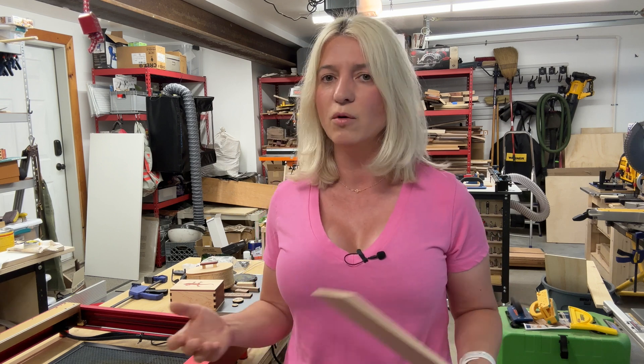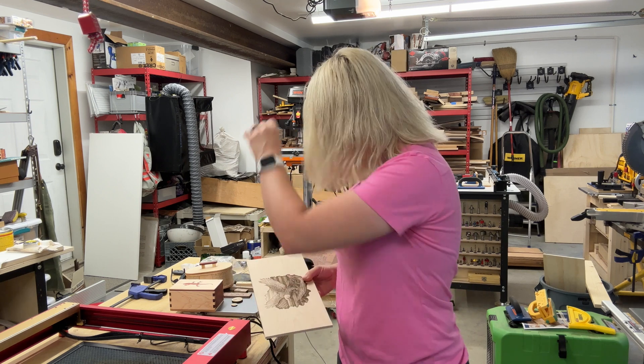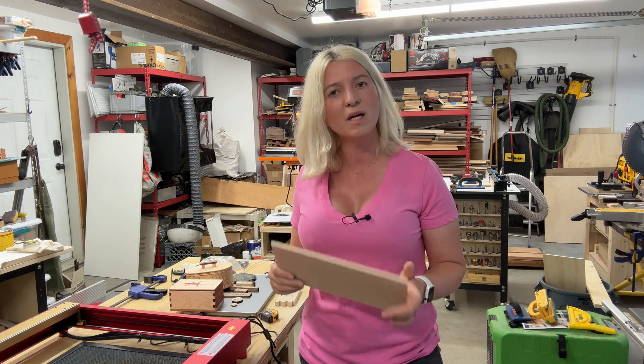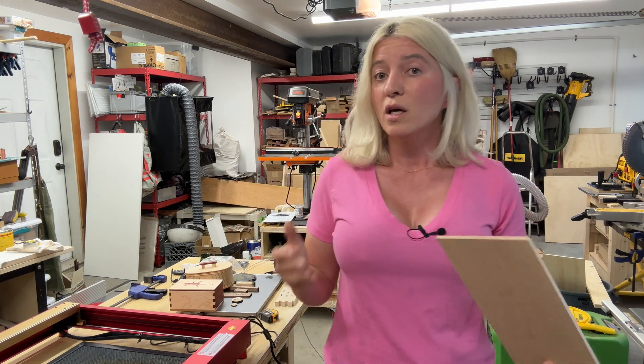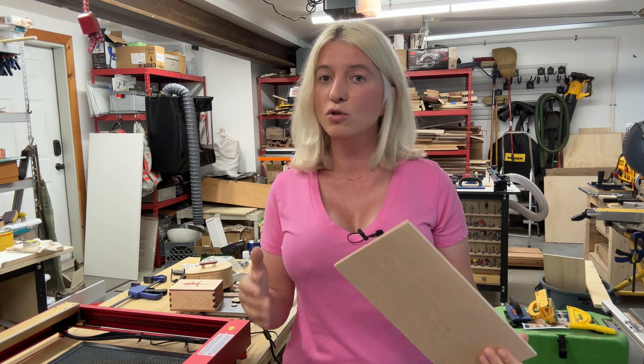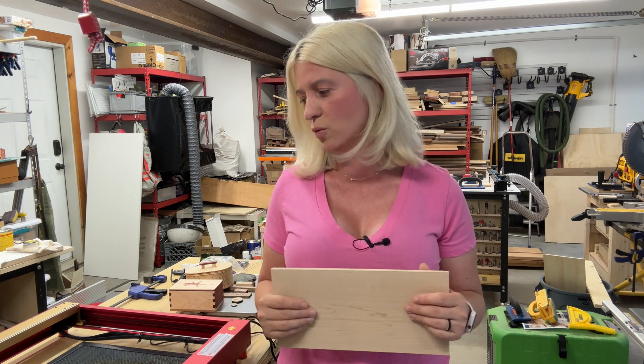I'm also going to tell you what I don't like about it, because it wouldn't be an honest review without covering the bad things. Now let's talk about price — this is not a cheap laser. It costs $994, but I'm not going to call that a negative because premium craftsmanship and good quality tools do cost money. It is worth every penny. If you decide to purchase, please use the affiliate link in the description below — at no cost to you, I'll earn a small percentage.